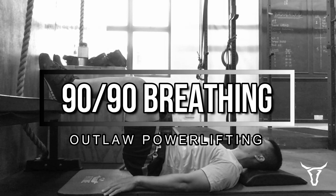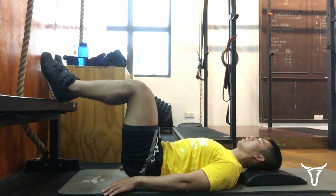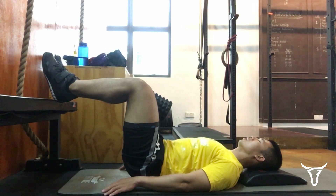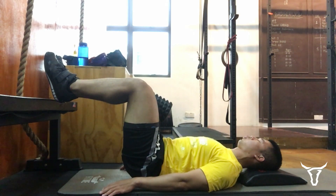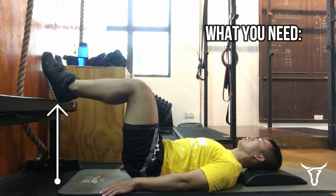Hey guys, today we'll be covering the 90-90 breathing exercise. My model is none other than our powerlifting coach Kelvin. Before we get started, there are a few things you'll need for this.